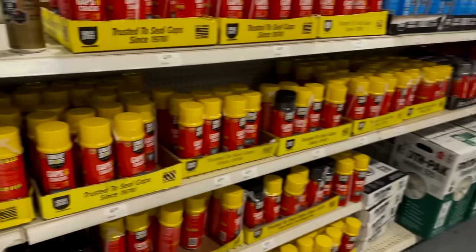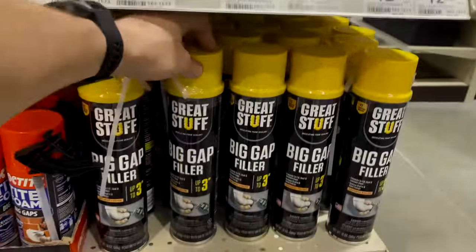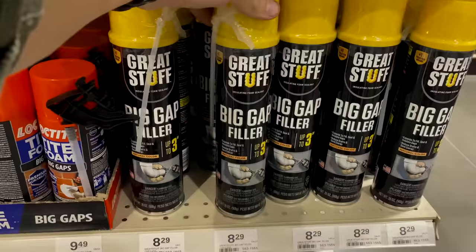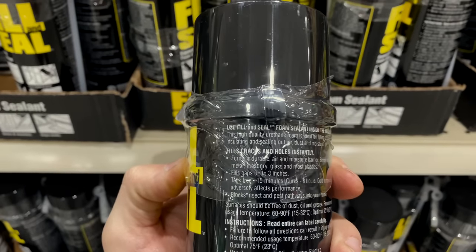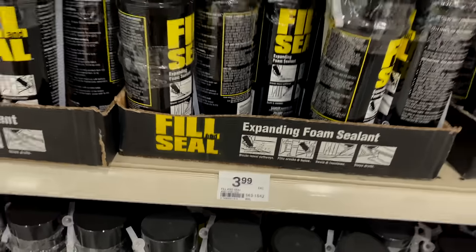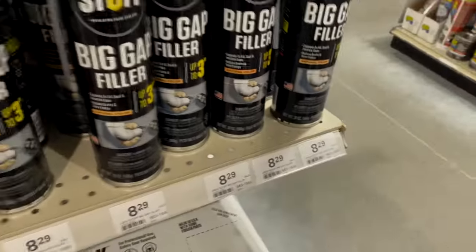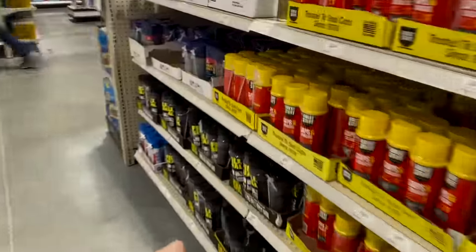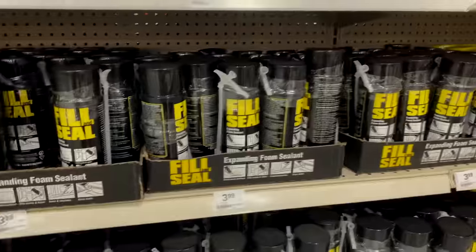You've got spray foam that says up to one inch, and the big cans that fill up to three inches — but those are slightly more expensive at 20 ounces. Down here there's a 12-ounce can for $3.99 that also fills up to three inches. So we can get 24 ounces for eight bucks buying two of these versus 20 ounces for $8.29 — that's four ounces more for 29 cents cheaper. We're going to grab four of these cans.